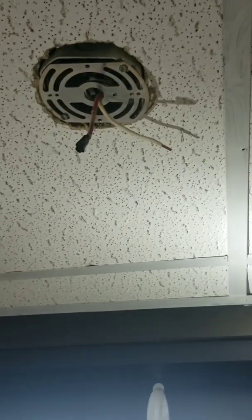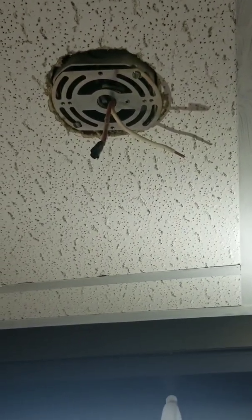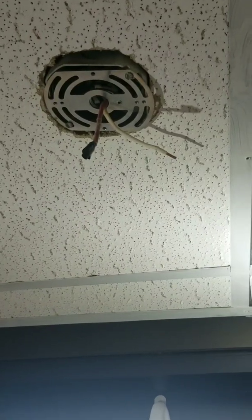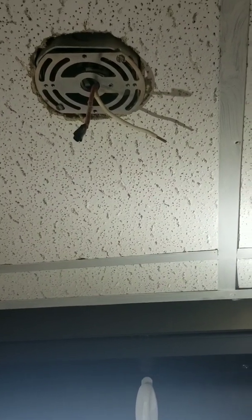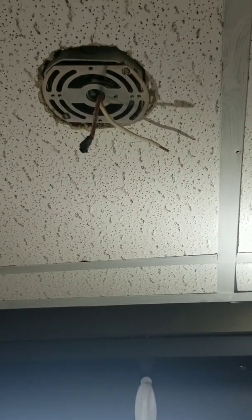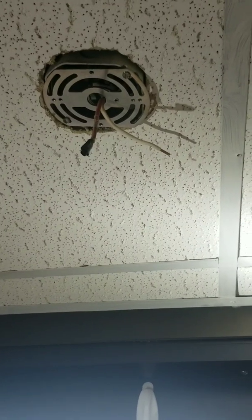Now that the screws are out, it should just come right down. Bear with me for a second. And there you have it — it is off. Just have to be careful when taking it out. Take your time and get the wires through the top; it's going to be a little tight.